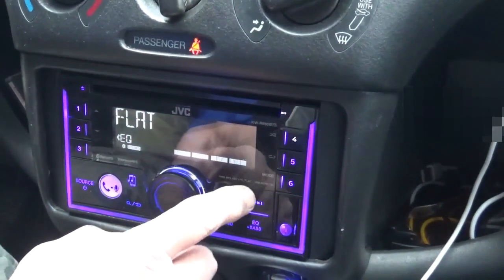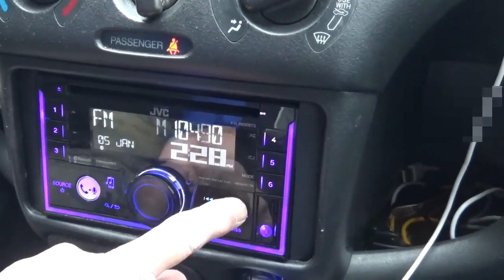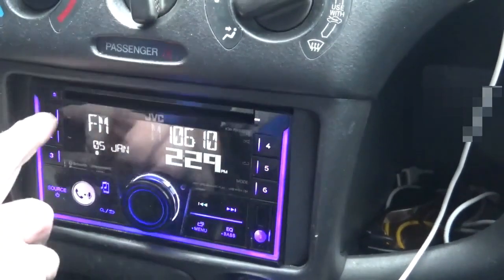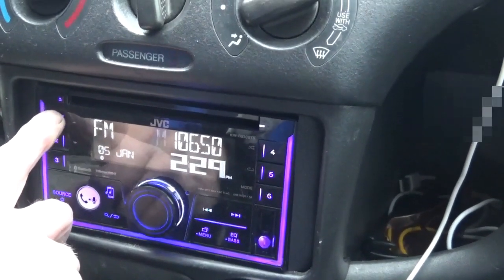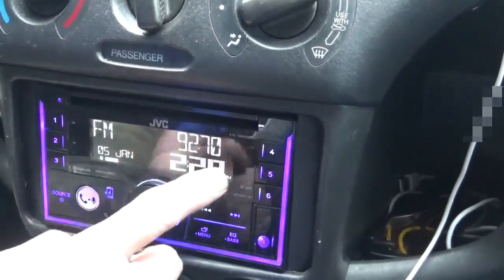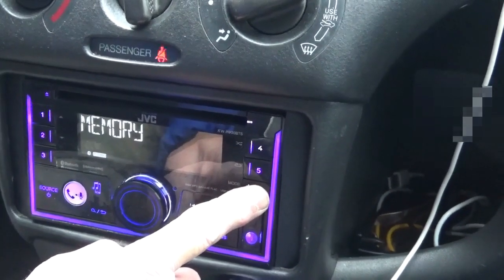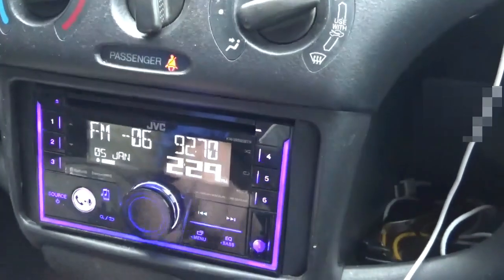The forward and backward buttons control your CD, but when you're on the radio they scan forward and backward for stations. If you find a station you like, just push and hold the corresponding number button until it beeps and it'll save it. So for example, 92.7 — I'll put it in slot 6. Push and hold: memory. It goes in 6. Done. That easy.